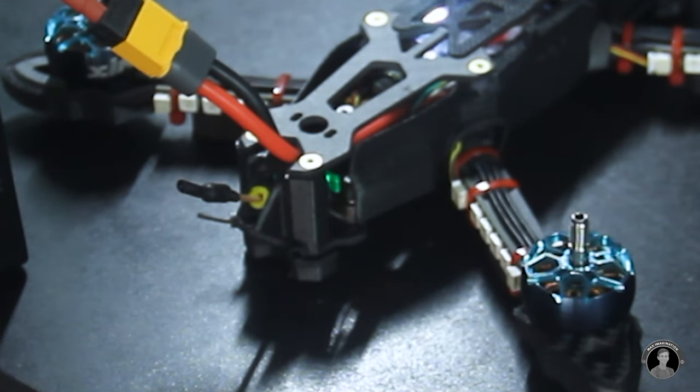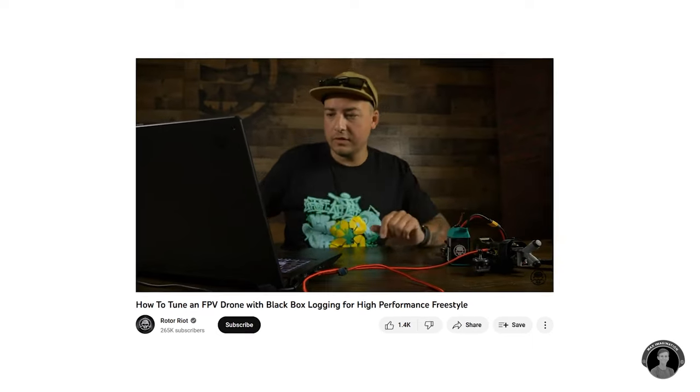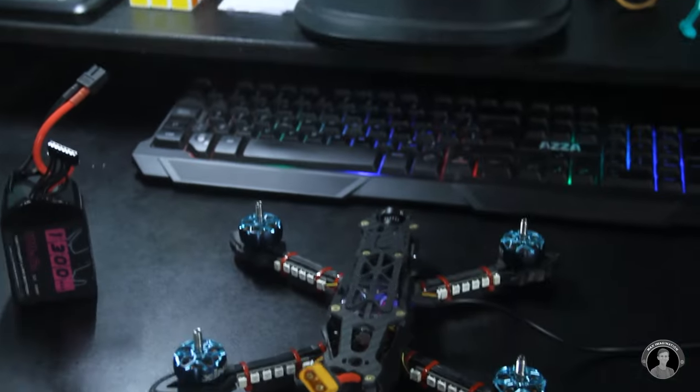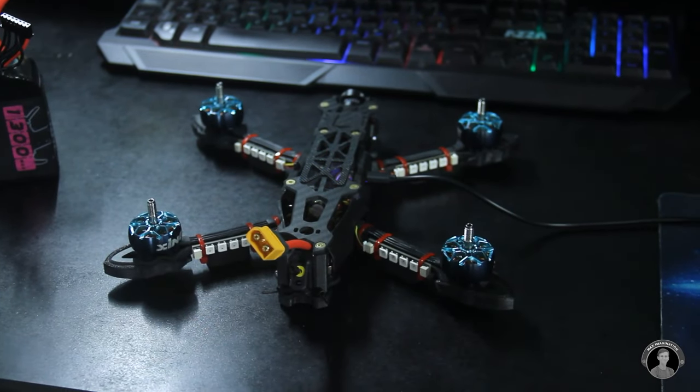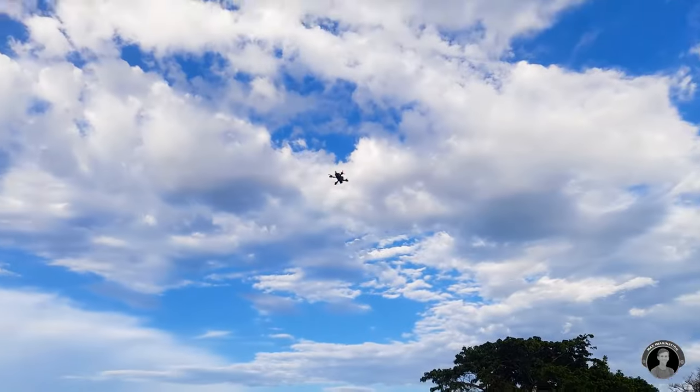About tuning, especially if you're starting out, I recommend you follow a video guide and copy an expert's rates and PID settings to get the most out of your quad and to not mess things up. If you're into FPV and have some more tips to share, I'd like to hear them, so please feel free to leave them in the comments below.